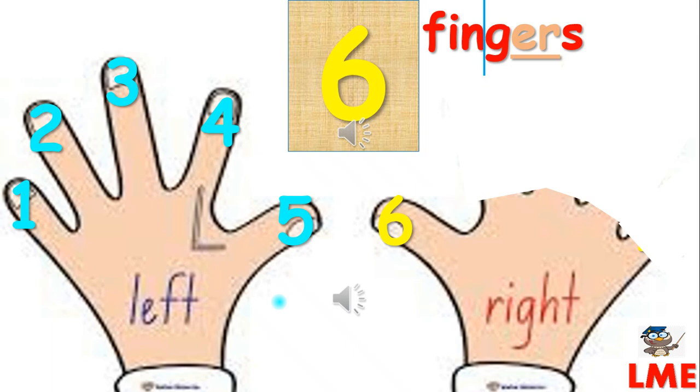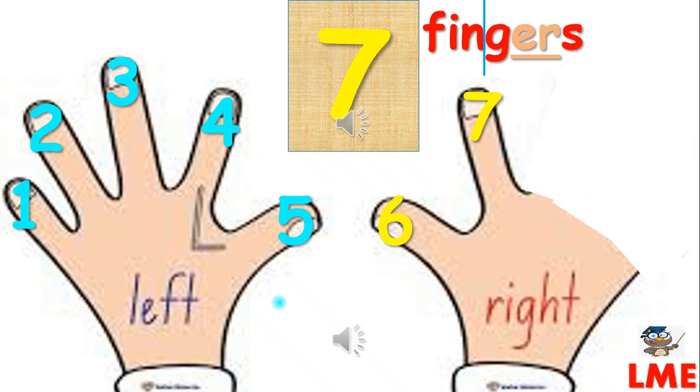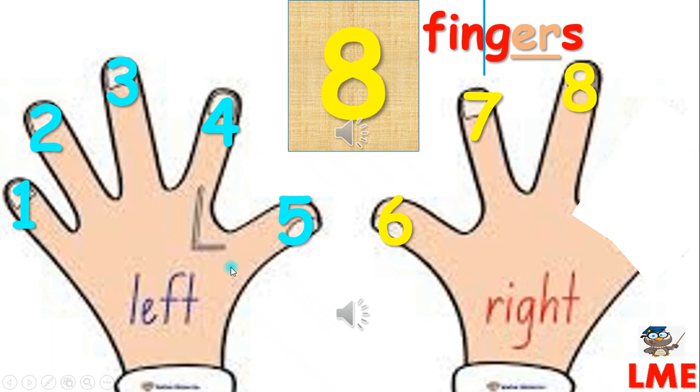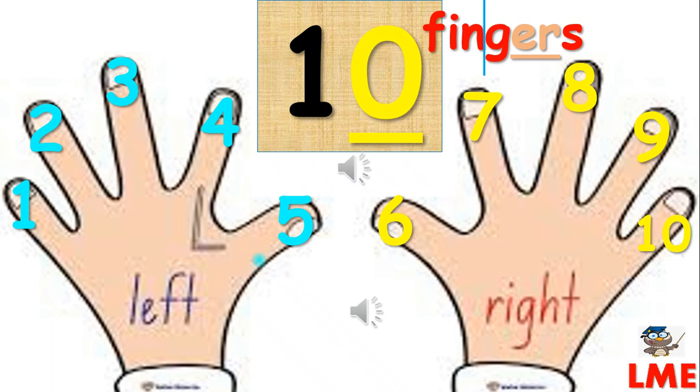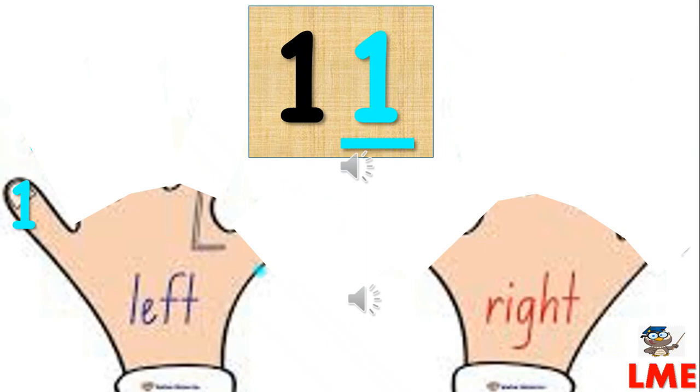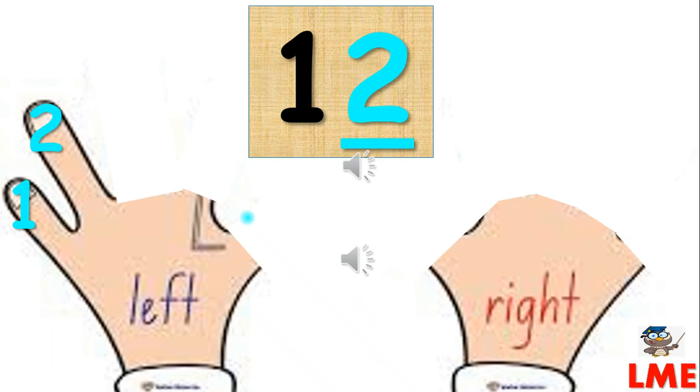Six. Seven. Eight. Nine. Ten. Eleven. Twelve.